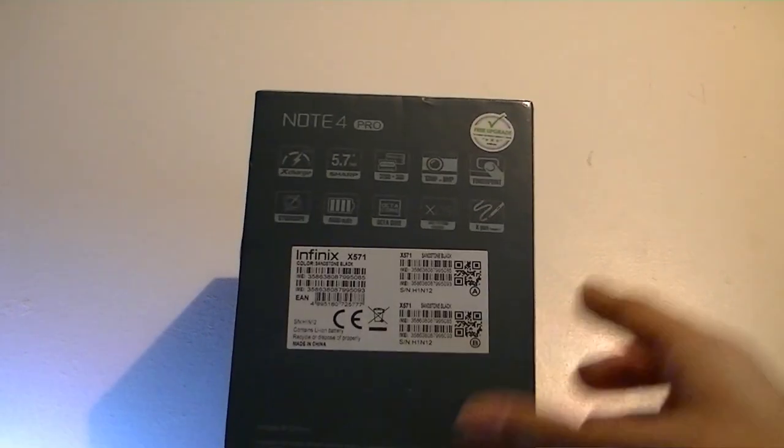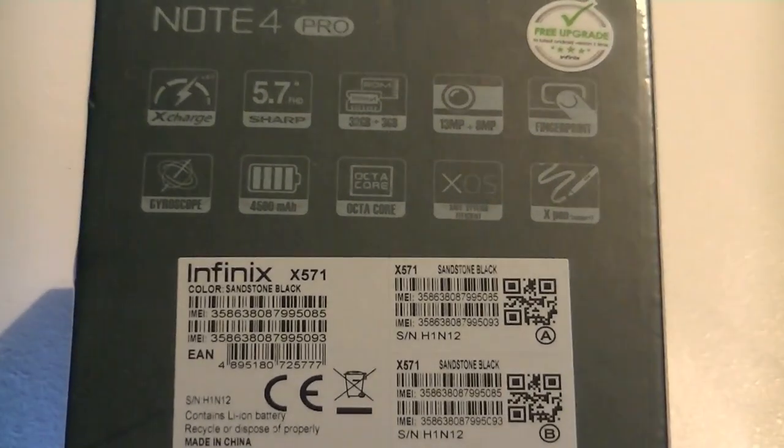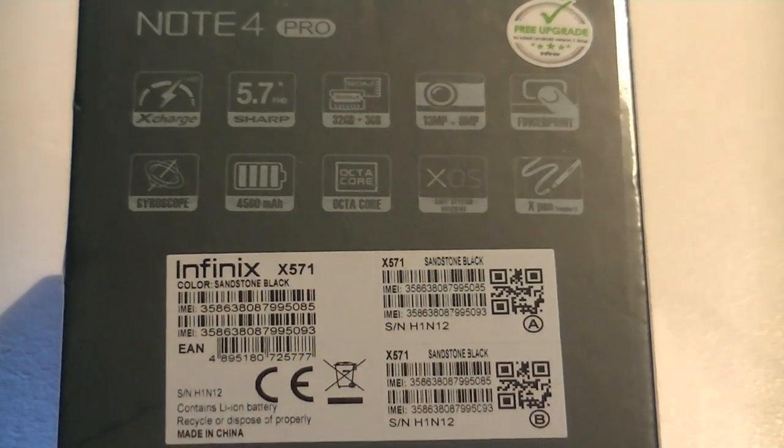Furthermore, it has a 5.7-inch IPS LCD panel and an octa-core chipset powered by MediaTek, along with a fingerprint scanner and a 13MP rear-facing camera.